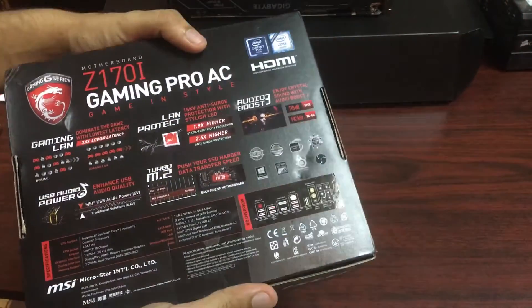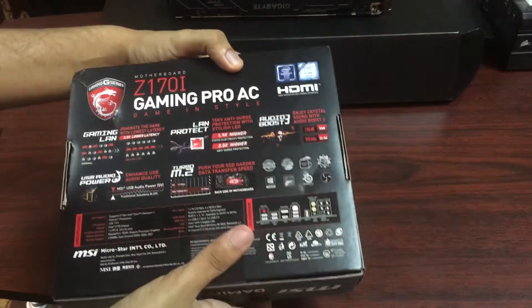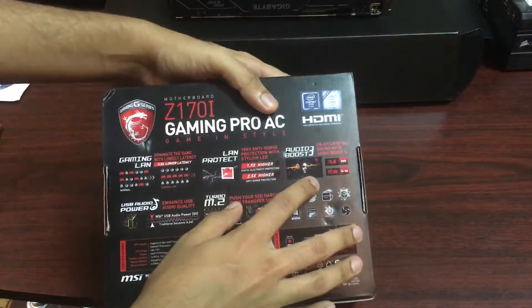This is an LGA-1151 motherboard. It also has AudioBoost 3, which is super duper good.